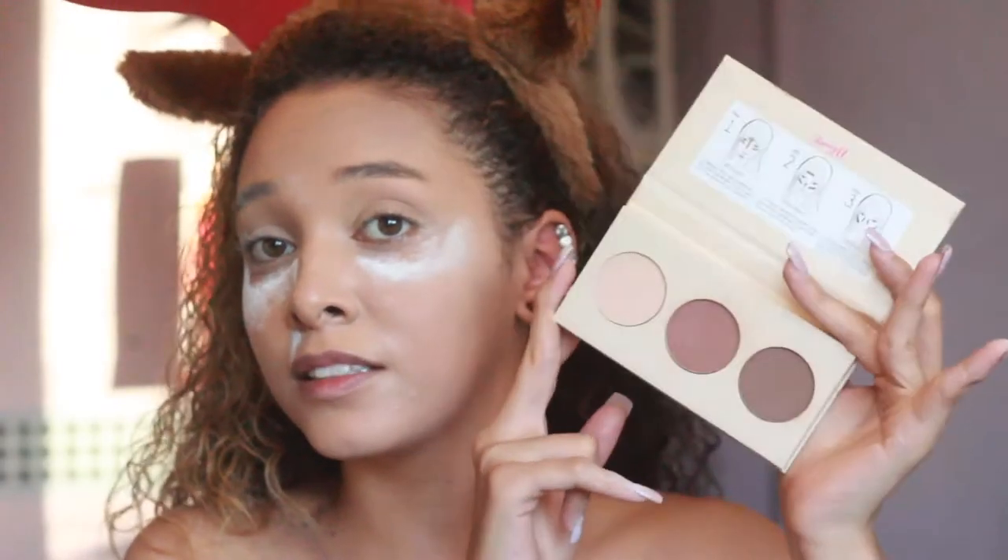Let's move on to the Chisel Cheek Contour Kit for light to medium skin tones. You've got three colours — I go for the middle to dark. Oh yeah, I forgot — I don't like this. I've used it like once and it goes on quite patchy. On camera it looks like big pigment, but it's honestly so patchy. I'm not a fan.